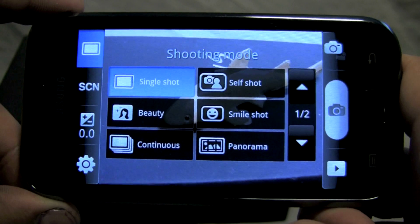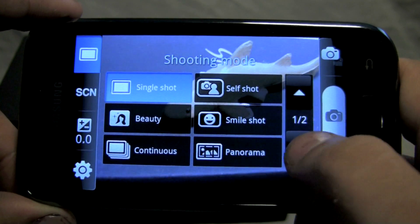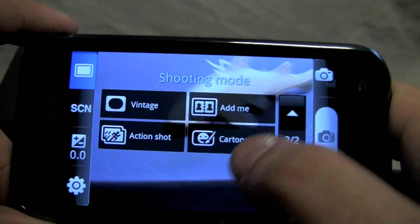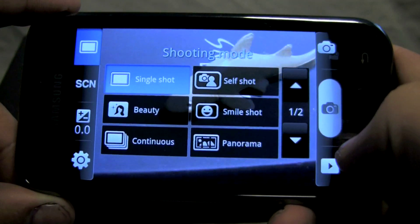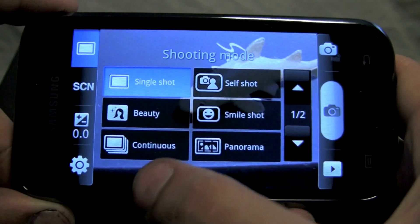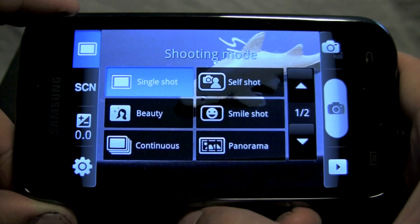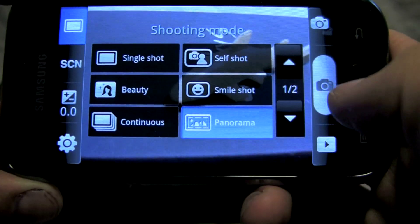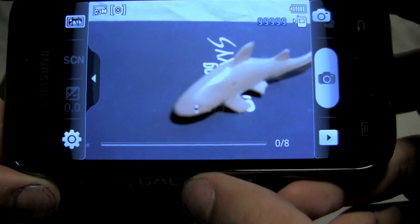Aside from being able to just take your standard single shot, you have several other options to choose from that all have various effects. Some of them are just more for fun and effects, like the cartoon and the vintage. There's also continuous mode, which is going to let you take a continuous stream of photos — so if you're at a sporting event and you need to catch a lot of shots in a row, that'll take a succession of shots very quickly. There's also a panorama mode, much like the panorama mode seen on the Droid X and some other phones.